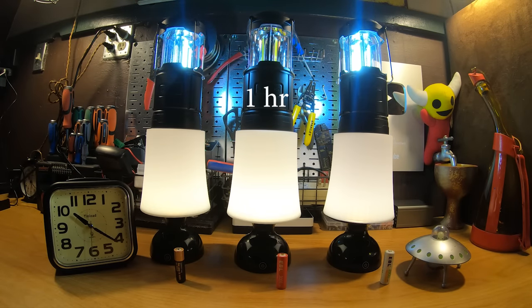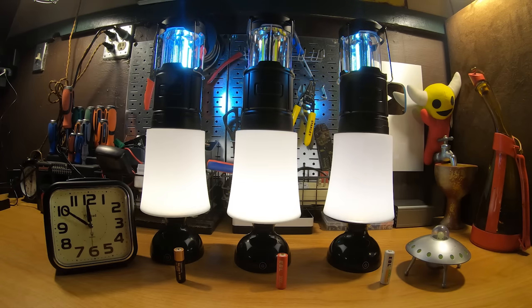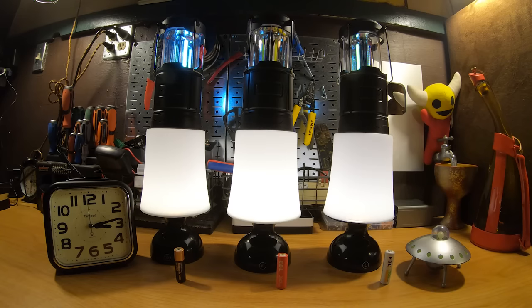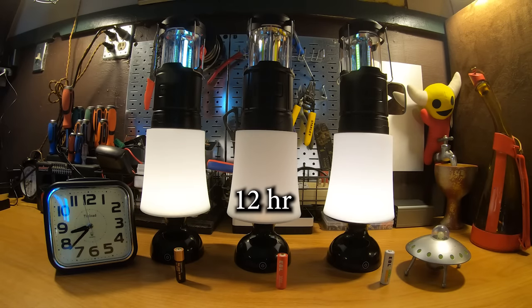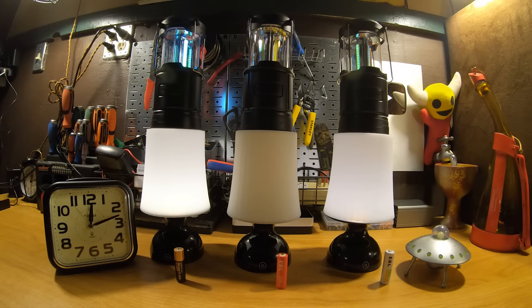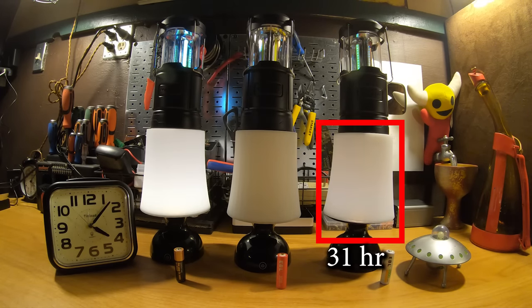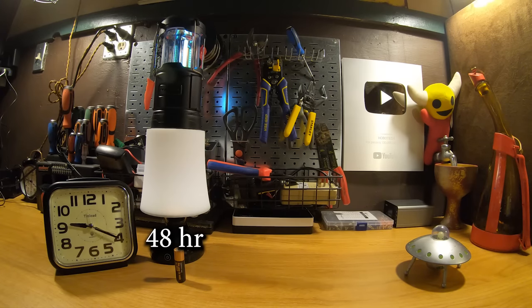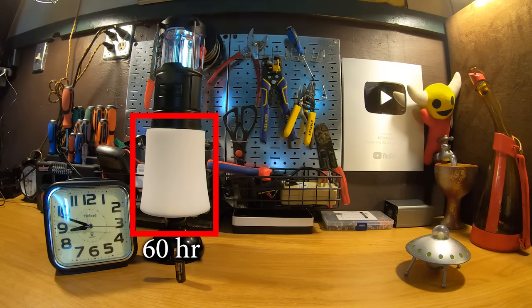Let's watch the first time-lapse together. You can see the clock spinning next to the lights, and as each light goes out I'll put the elapsed time on screen. Right away there's odd behavior in the lithium lantern within the first hour — it starts turning off and on at random intervals. Around the four-hour mark the NiMH lantern is fading fast. By eight hours the NiMH lantern is so dim you can see the individual LEDs on camera. Around the 12-hour mark the lithium lamp starts blinking; by the 16-hour mark it totally goes out. Around the 27-hour mark the NiMH lamp is giving up, and by hours 30 to 31 it's completely out. The alkaline continues past the 36-hour mark and goes past 48 hours, with the lamp finally petering out around 60 hours.